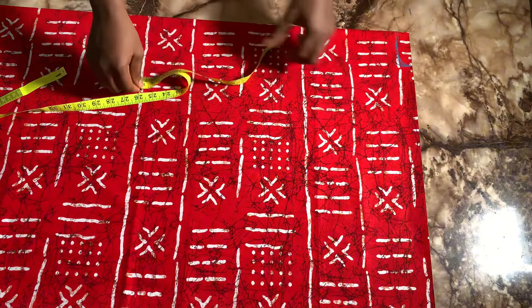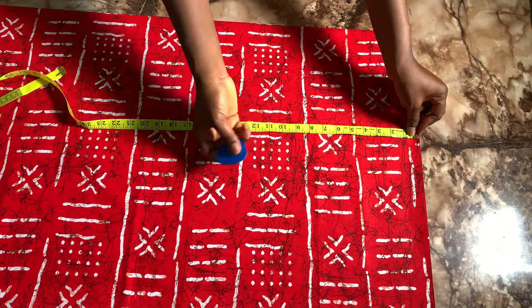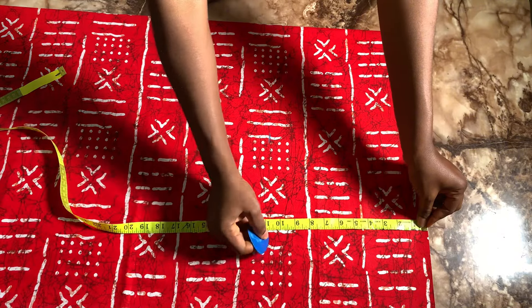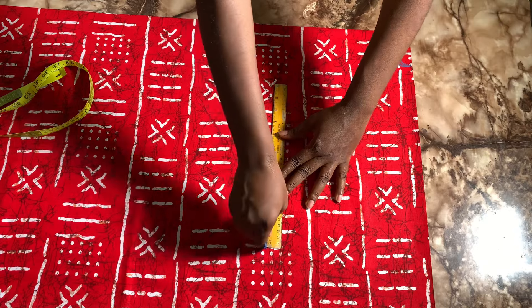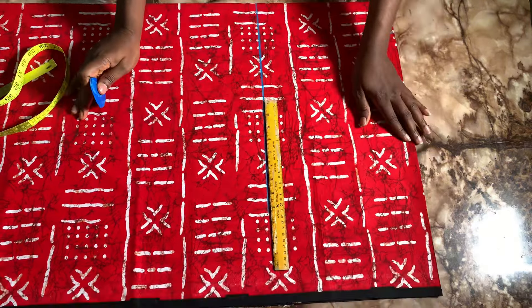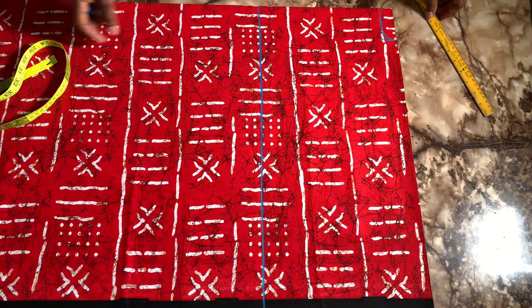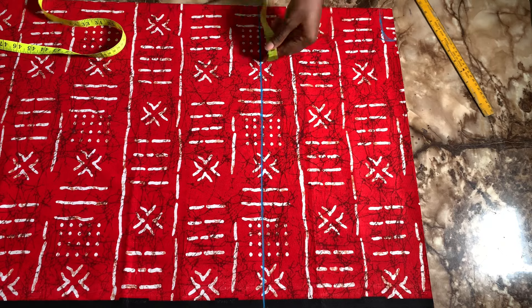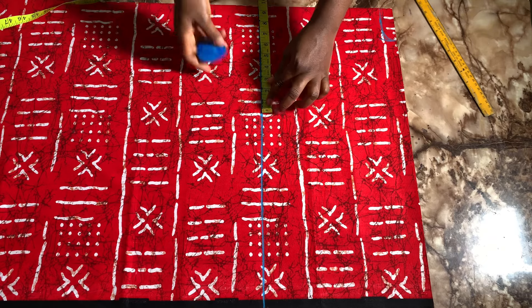Then I'm going to place my tape on the shoulder and take my bust point — my nipple point — which is 11 inches. I'm going to mark it around there and then rule out a straight line. After this, I'm going to take my round bust measurement at that nipple point. The bust measurement I'm working with is 38 inches, divided by four, which gives me 9.5. I'm going to mark a point there.